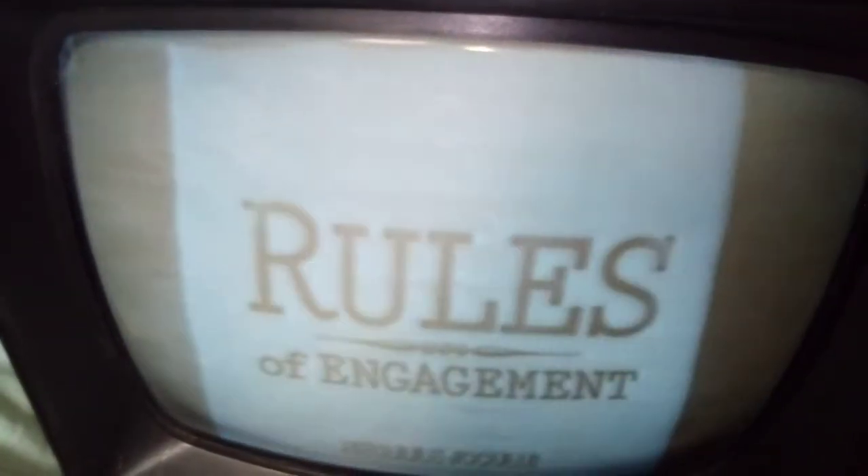Okay, this channel — I will tell you what channel this is. It's Comedy Central, you can see the watermark of it. Let's try another channel — let's see what this is.